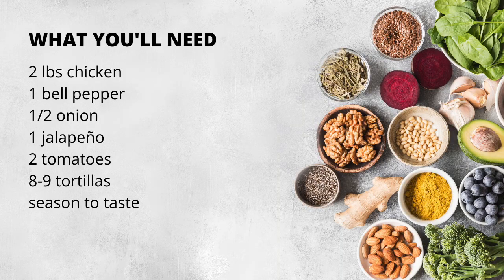The ingredients are very simple. Chicken — about two pounds. Boneless works best. I'm using boneless chicken thigh, but you can use chicken breast if you'd like. One bell pepper, two tomatoes, one half onion, one jalapeno, and a handful of tortillas — about eight or nine tortillas.